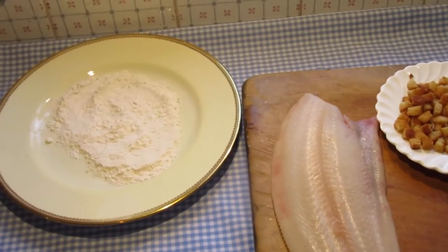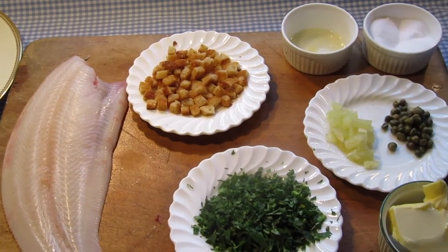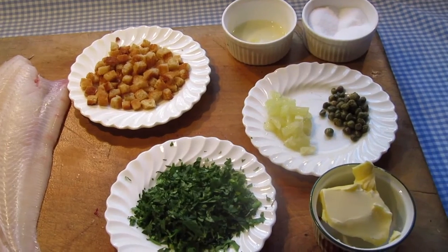Here's the skinned sole and flour for dredging it in. Small crouton, chopped parsley, diced slices of lemon, capers, lemon juice, salt and butter.